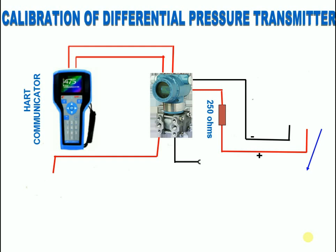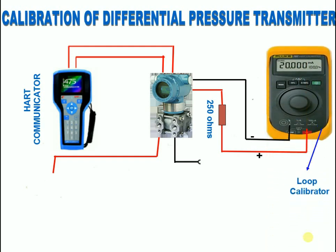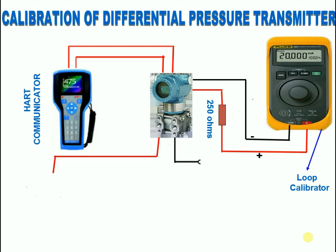What is a loop calibrator? For process calibration professionals, loop calibrators are essential tools for working with 4 to 20 milliamp current loops. Process control loop calibrators provide milliamp sourcing, simulation, and measurement readouts in both milliamps and percent of span, with 24 volts loop supply.